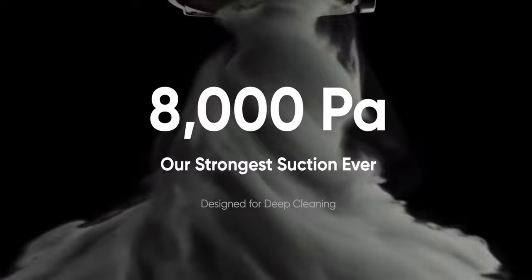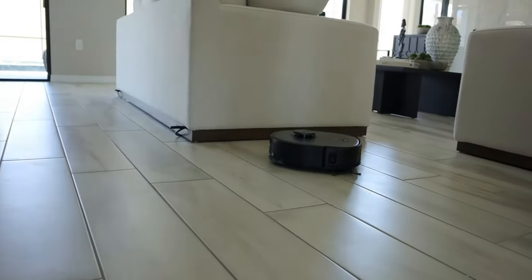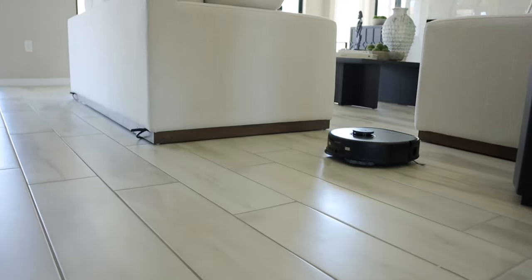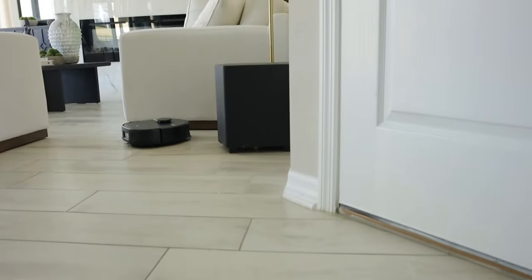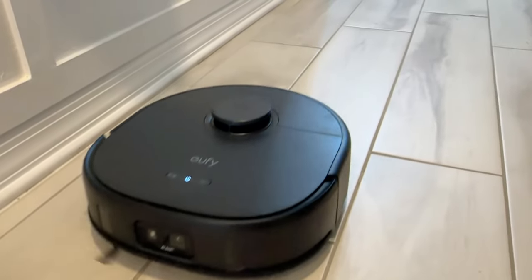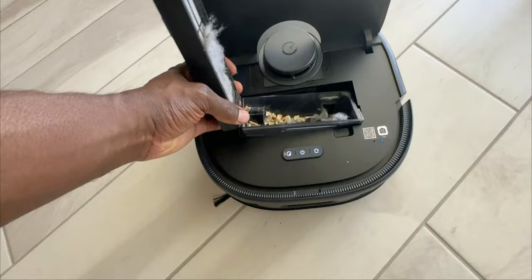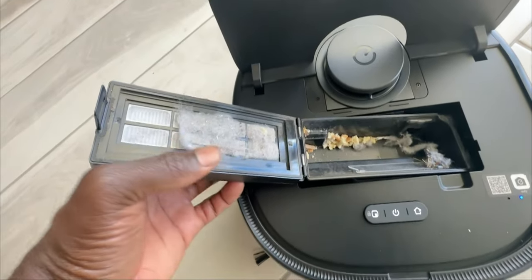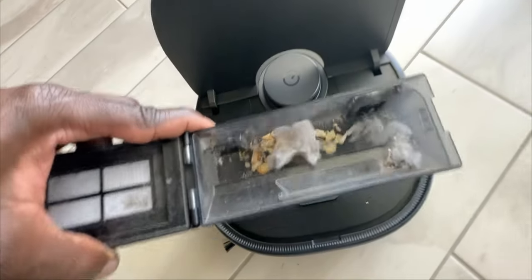So let's talk about the 8000 pascal suction power. This is one of the strongest suctions ever in a vacuum cleaner. This has a container in the unit and also at the base station. It can collect 20 grams of mixed garbage from your floor, with a one-time cleaning rate of over 98% as calculated by Eufy's lab. It can also filter air particles up to 0.3 micrometers and above, including pollen, dust, bacteria, and more - overall maintaining the air quality in your house.